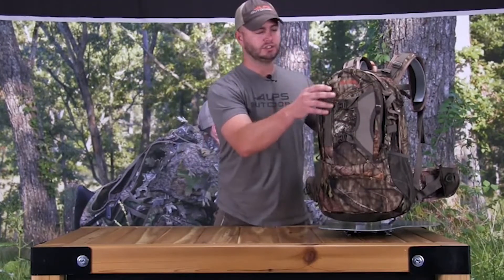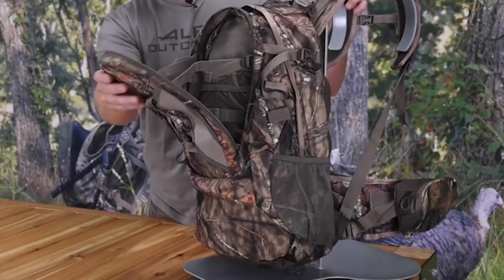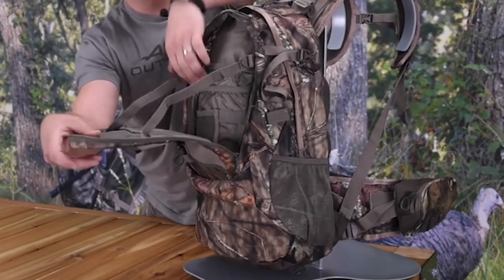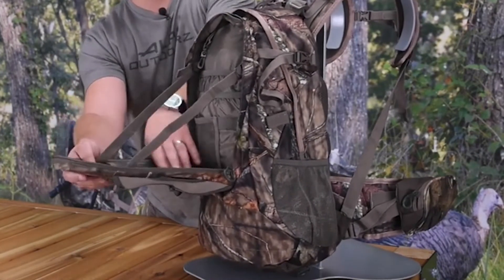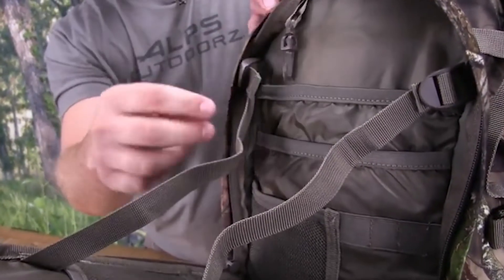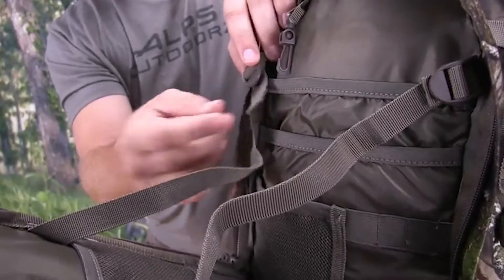Starting with the outside features: the pack has very nice straps and a padded waist belt with side pockets. The straps are very adjustable to fit your size or shape. The pack is made from very heavy material and has very nice stitching — I haven't had any problems with the stitching.